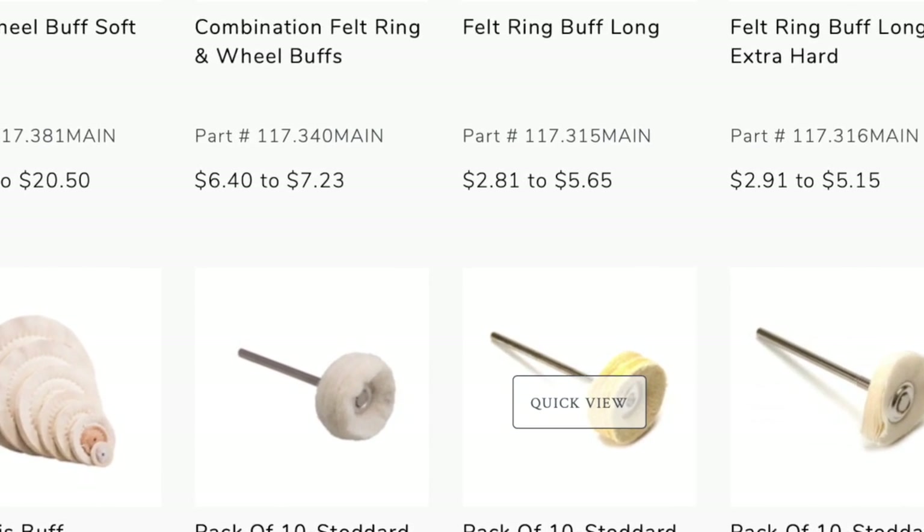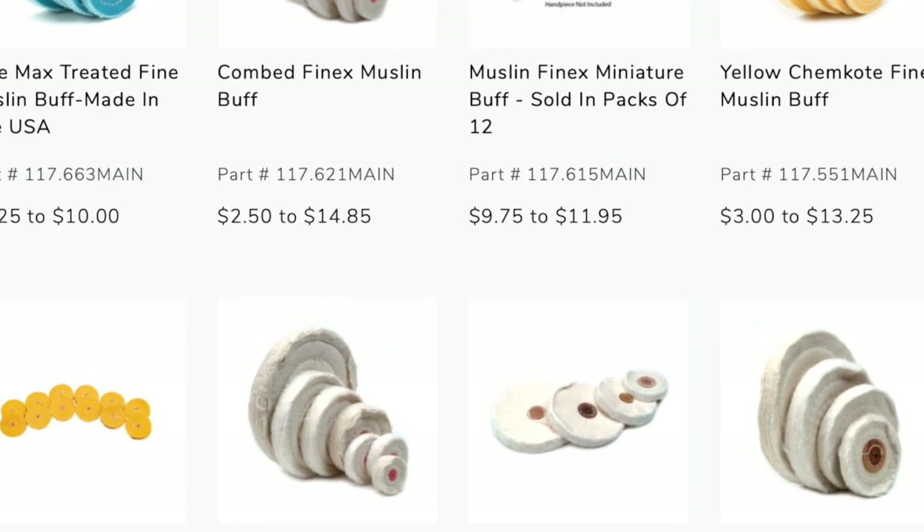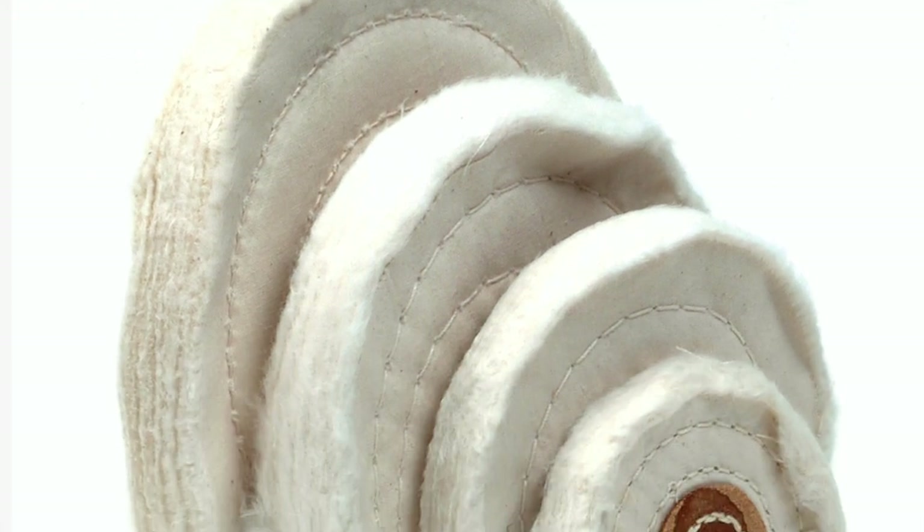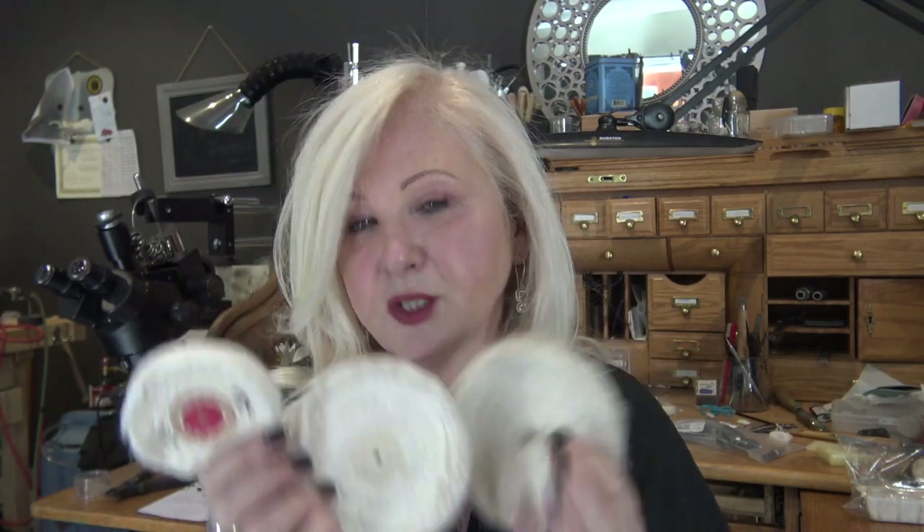That leads me to the next topic: different types of buffs. Autofry carries a variety of buffs that will fit your flex shaft and your bench lathe. In my studio I just use the muslin and cotton options and I can use anything from a two-inch up to a four-inch on my little lathe. The more area you have to cover, the bigger the buff. When you're using a bench lathe you need to use pressure — push your piece into the wheel as it's spinning — and I only work from the lower quarter because anywhere higher can make my jewelry fly off.